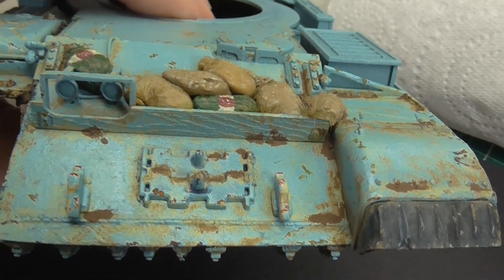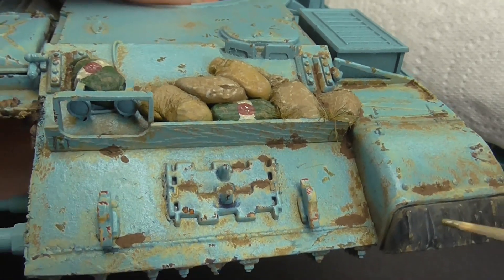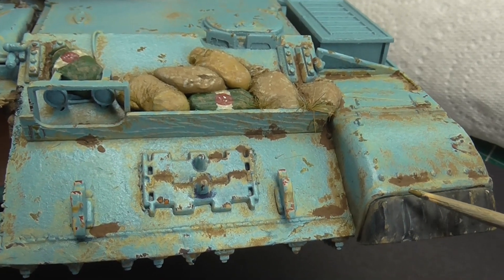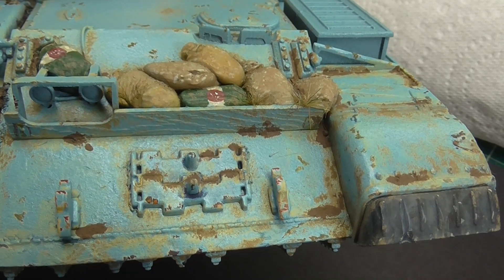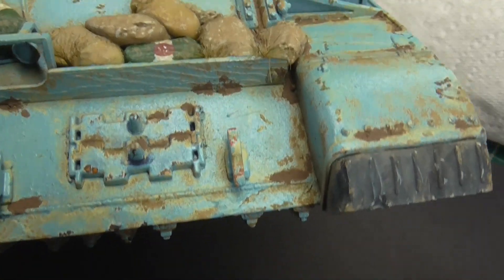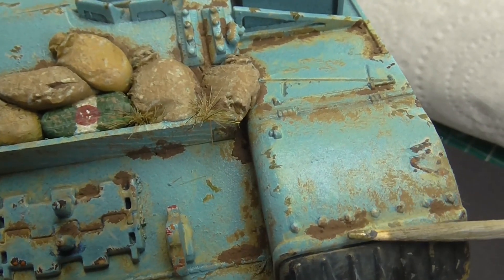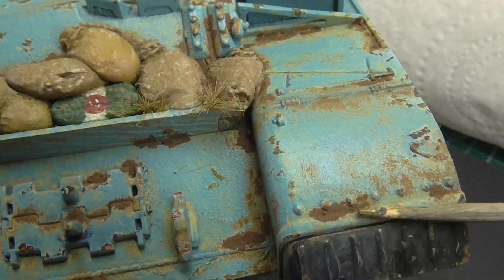This isn't rust — it is different dirt deposits. In my T-55 book by AK, one of the guys was showing how he built up different dirt deposits. I've used some wall filler, pre-made wall filler mixed up with some paint for the very dark. I put all the lighter colours down first and then put the darker, wetter mud on, although this has got to have another couple more granular layers.